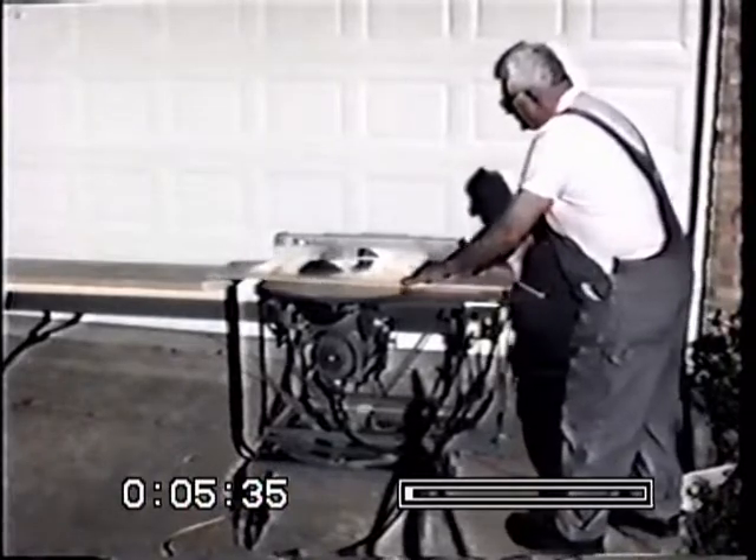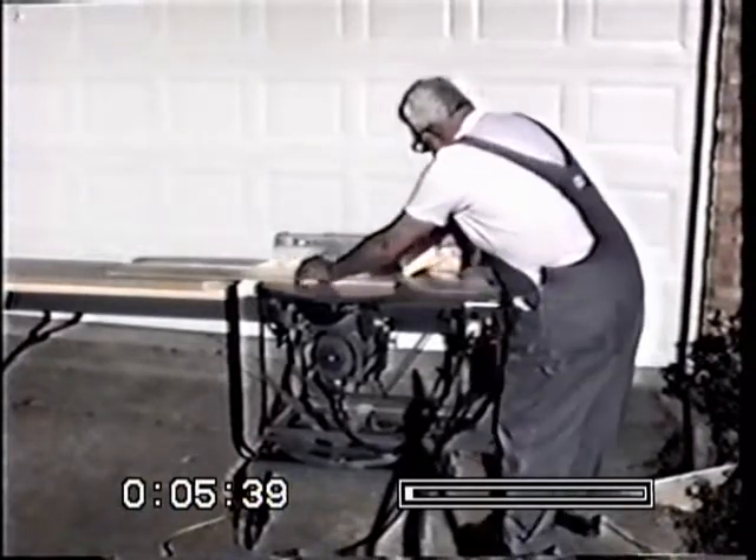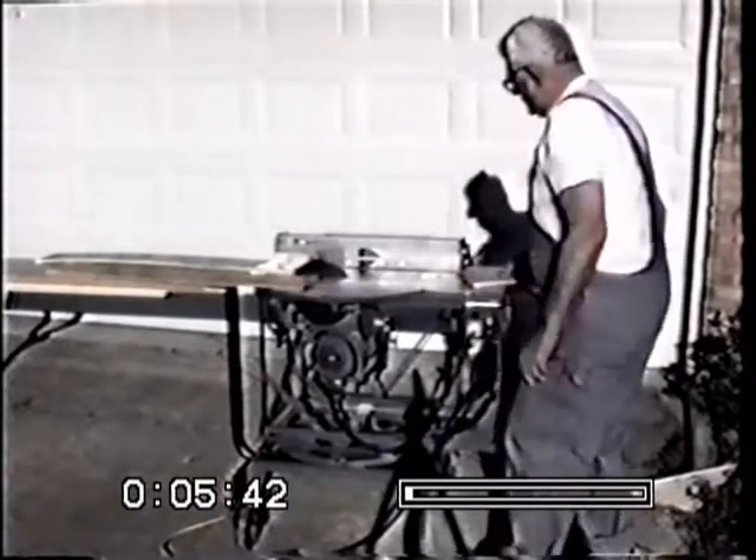Got a warped board here. See a little chatter. Exterior grade plywood.